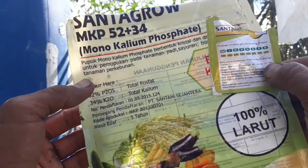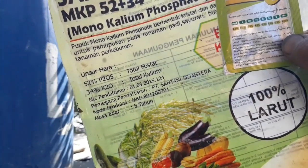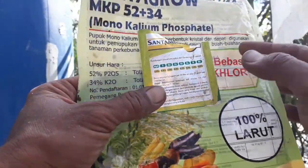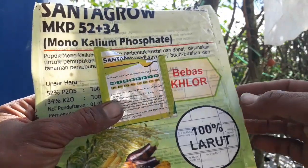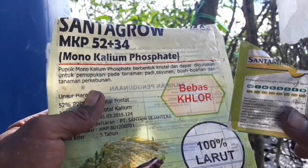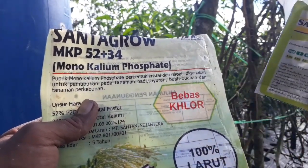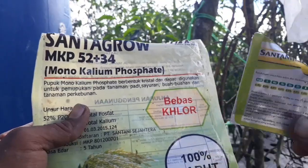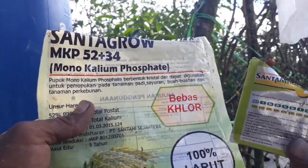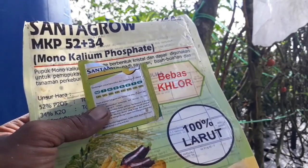Kebutuhan unsur hara melalui akar sudah kita lakukan, dan kebutuhan unsur hara melalui daun juga harus tercukupi agar buah cabainya nanti lebat. Itulah teman-teman pupuk yang bagus dan tepat pada saat masa pembungaan. Semoga video ini bermanfaat dan jangan lupa ikutin terus channel ini yaitu budidaya cabai dan tomat.